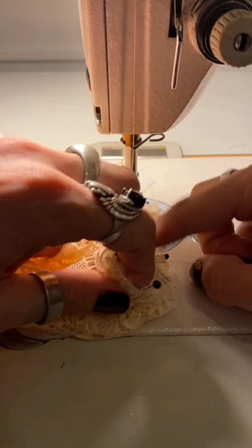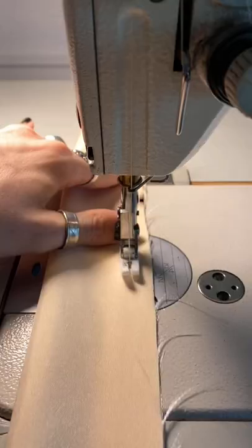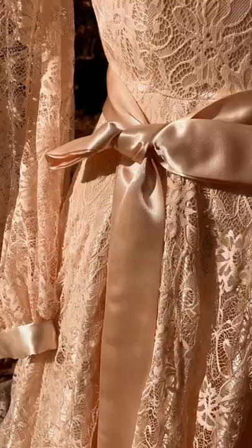I can now begin working on the skirt, which is going to have a layer of this delicate lace over top of a layer of the shiny satin. The last step is to create the bow and the sash that are going to be on the front of the dress. I love utilizing inexpensive fabrics and trying to make them feel like something really special. I hope you guys love watching this boho $20 wedding dress come together.